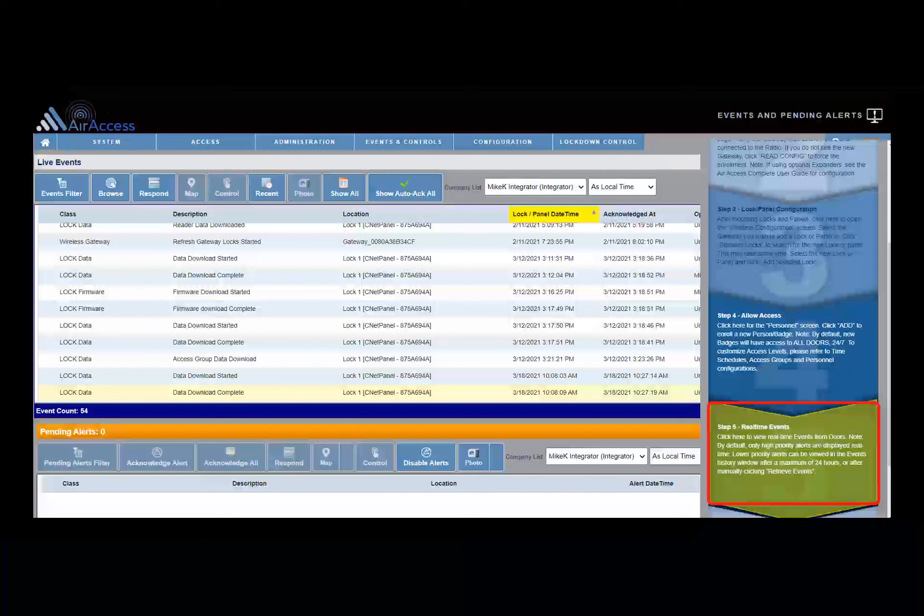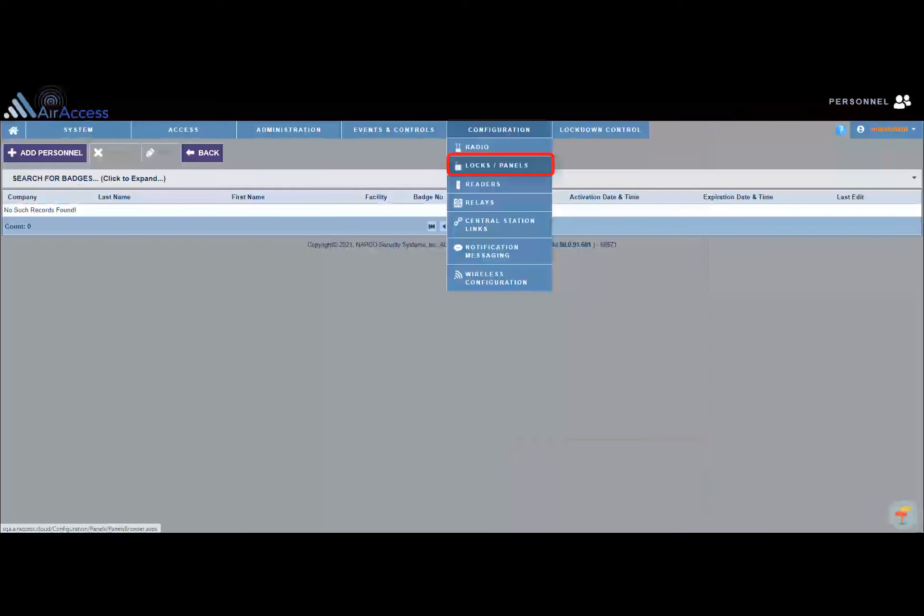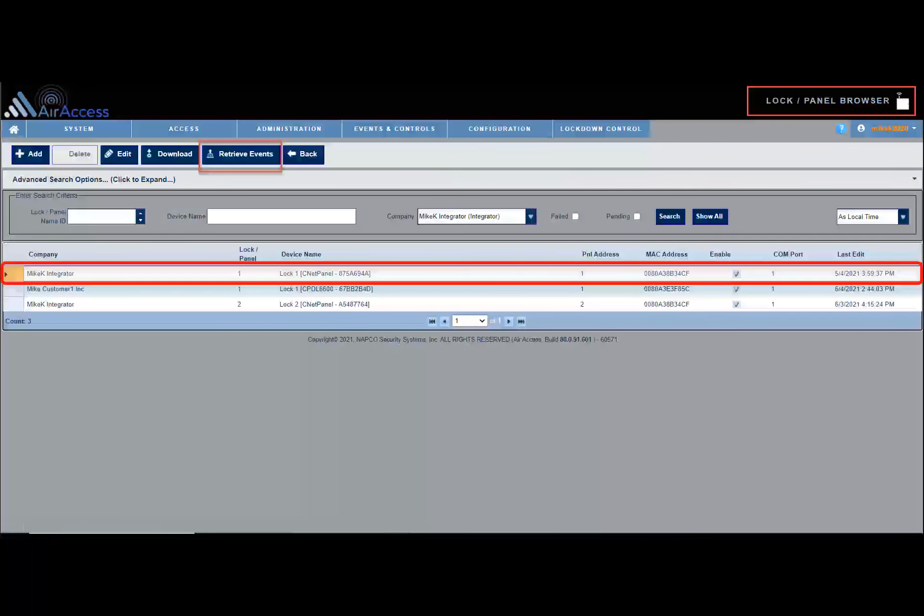Click step 5 to display the events and pending alerts screen. The top half of the screen is the events grid and the bottom half is the alerts grid. The events and pending alerts screen will display high priority alerts in real time. Low priority alerts can be retrieved manually at any time from the configuration locks panel screen. To manually retrieve low priority alerts, click Configuration Locks Panels on the main menu, select the lock you wish to retrieve events from, and click the Retrieve Events button. If low priority events are not manually retrieved, they will be received automatically at midnight each day.